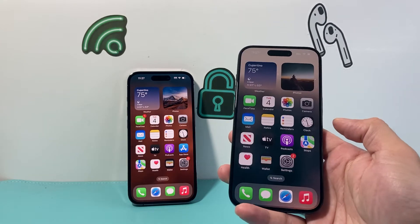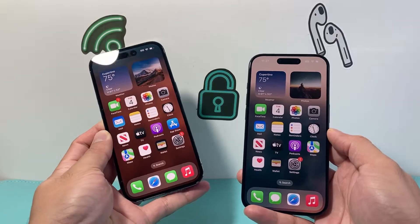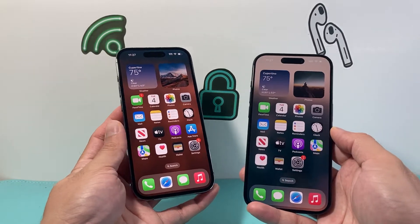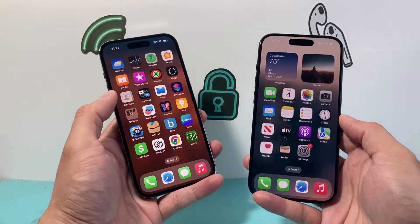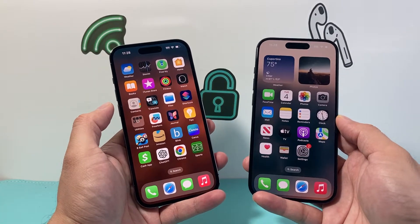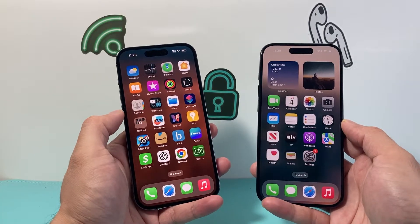Hey everyone, Tech Nomench here with a video for you guys. In today's video, I'm going to show you how to transfer your wallet from your old iPhone to your new iPhone. So if you have a lot of passes, maybe cards that are added on your old wallet and you're not seeing them on your new iPhone after you transfer your data, you want to follow these steps. So let's get started.